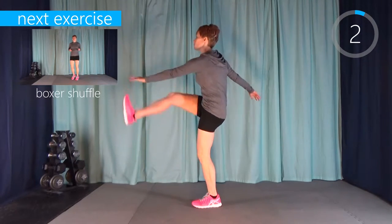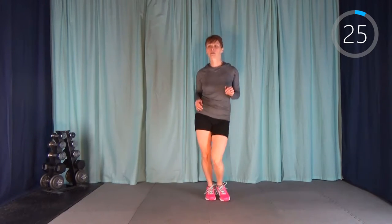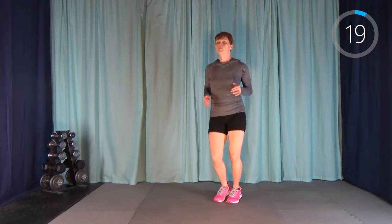Next up, we're going to move into a boxer shuffle. We're just shuffling our weight side to side — a little bit of a bounce. If you're not supposed to be doing any sort of impact, you could just be doing a slow march. That would be fine too.